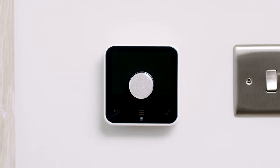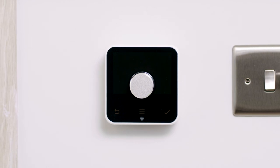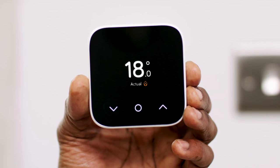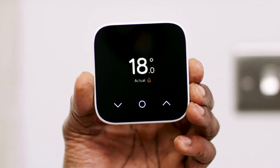Apart from the size and price, the only difference between the original Hive thermostat and the mini is the original lets you personalize your heating on the device itself. Don't worry though — with the mini, you can still configure schedules and more using the Hive app.